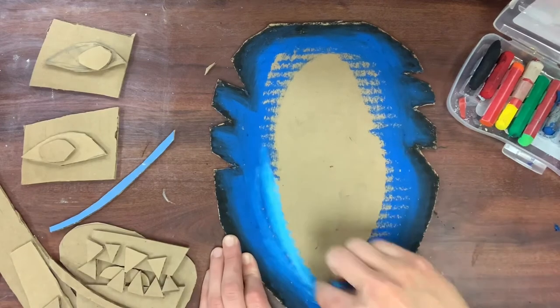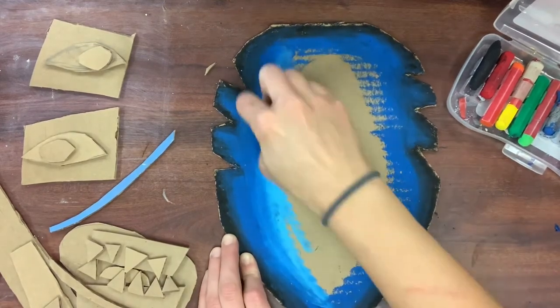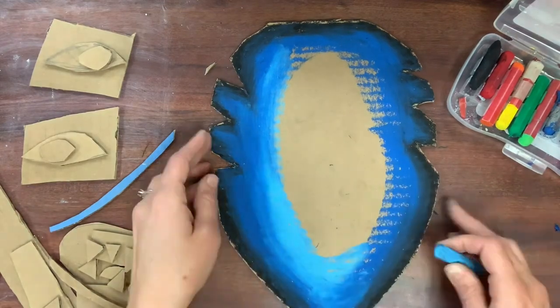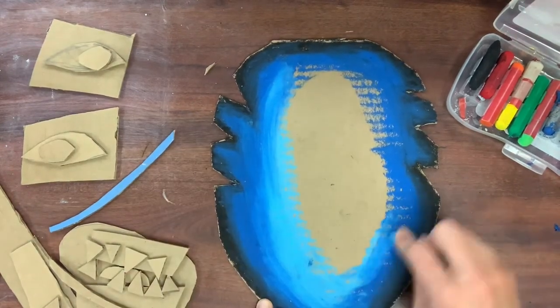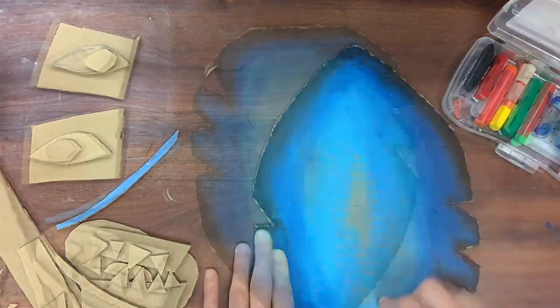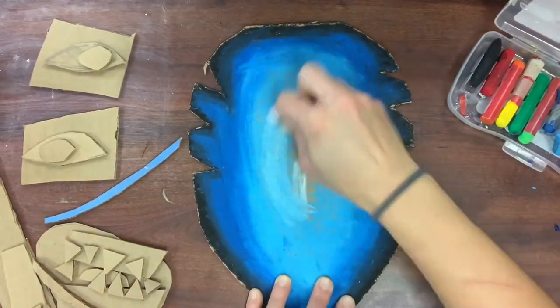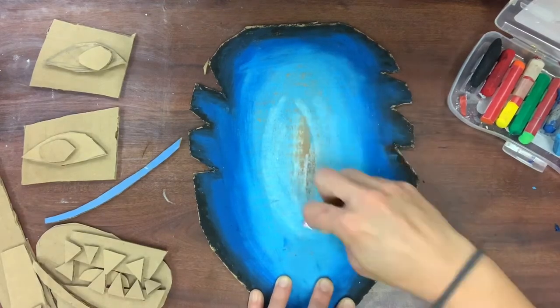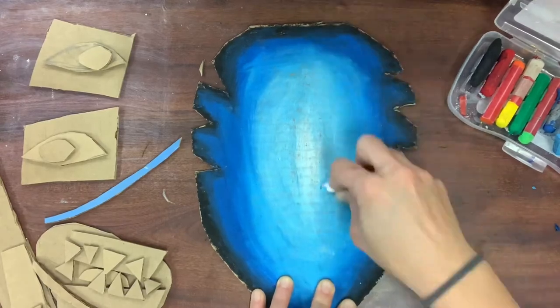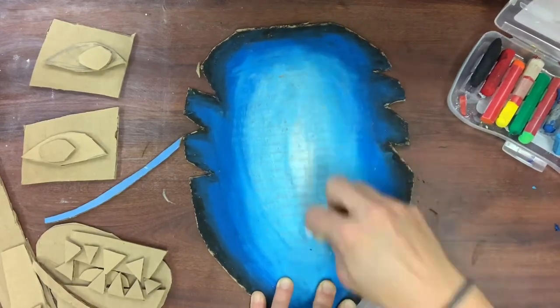Color is an excellent tool for showing expression in your art. I want my mask to look ferocious, but I don't need it all to be bright red, so I'm doing a blue background so that all of my angry red and dark facial features really pop. The gradient is black, dark blue, light blue, and white, and it's going to make my mask look really three-dimensional. Notice I took everything off before I added color.